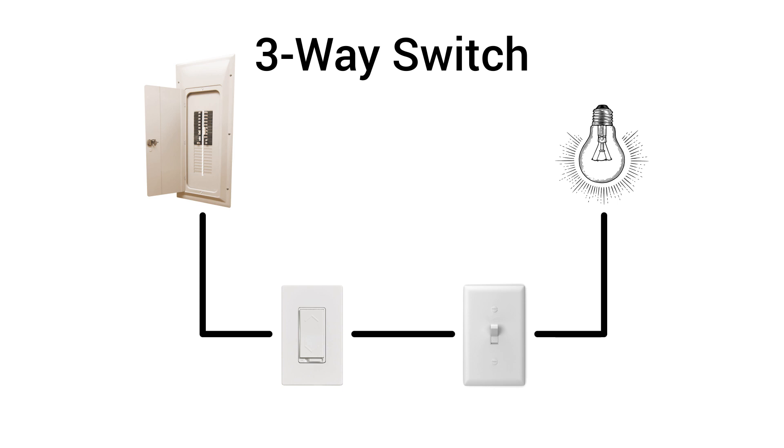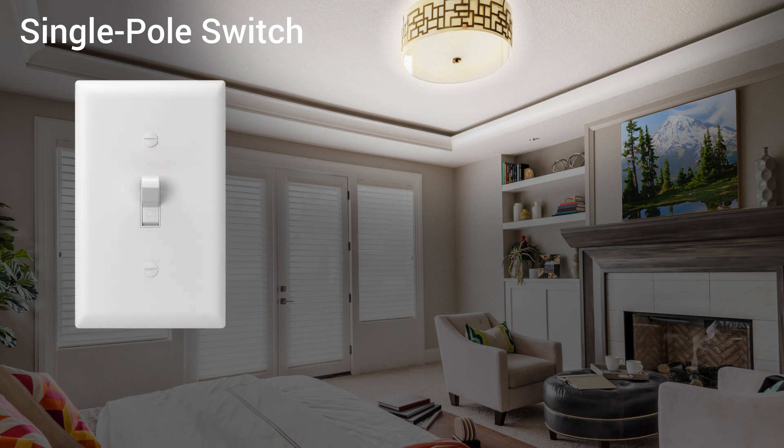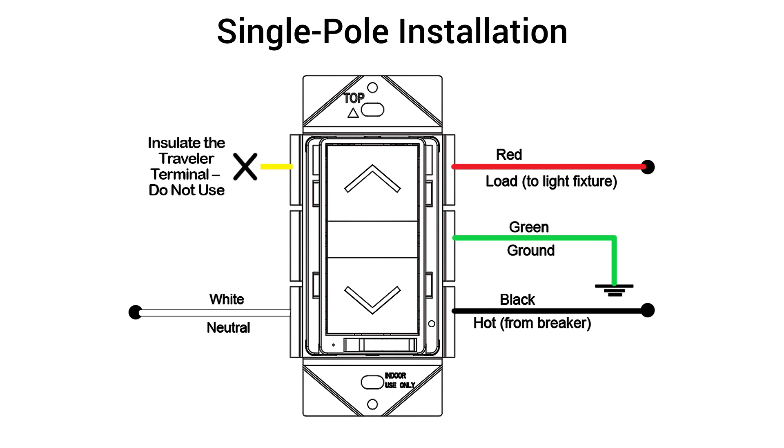The secondary switch is used as a command switch, simply sending voltage down the traveler wire to the smart dimmer, which then performs the function. A single-pole switch refers to a light fixture controlled by only one light switch. In a single-pole installation, connect the hot, load, neutral, and ground, and insulate the dimmer's traveler terminal.